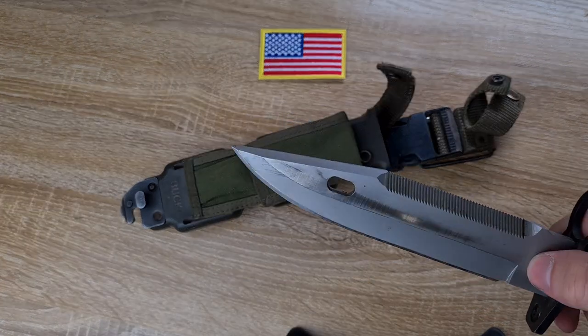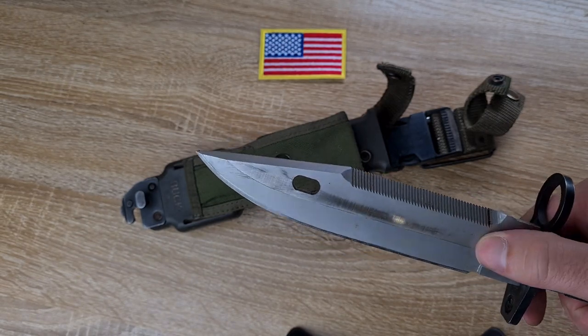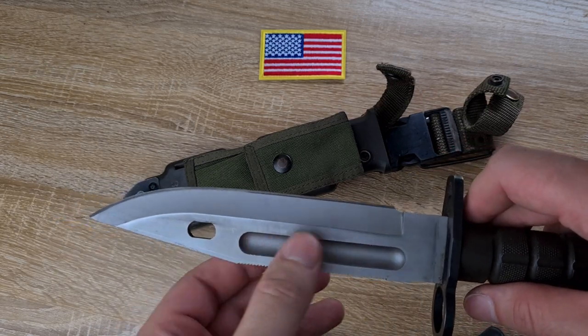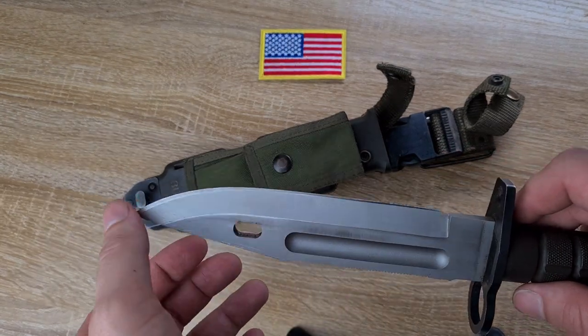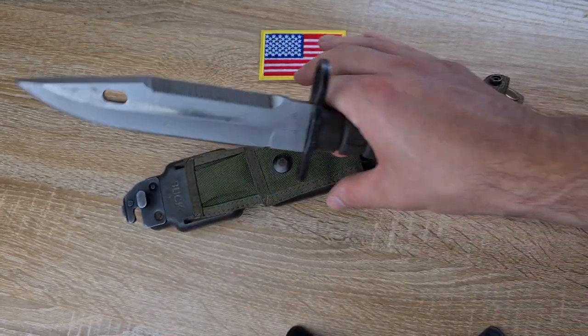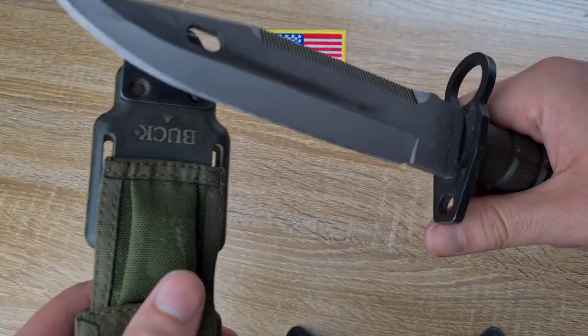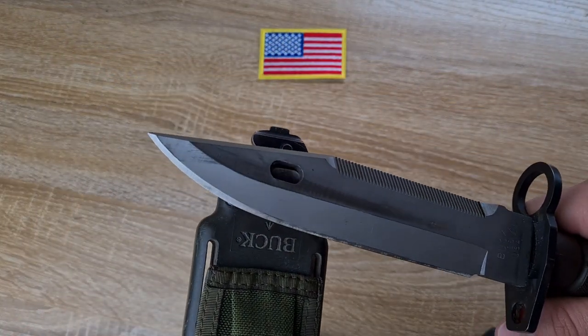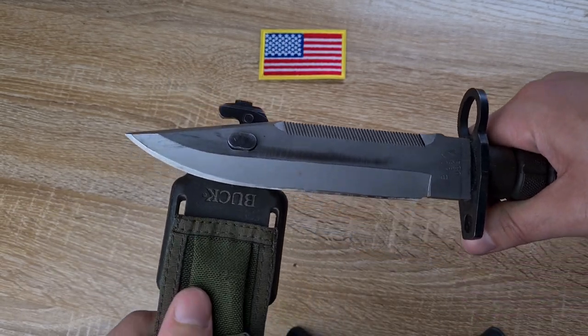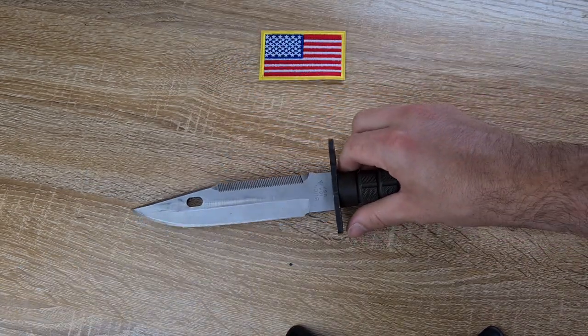I'm not certain what the actual material of the blade is, but it seems to be pretty corrosion resistant. It's got a fuller on one side of the blade, a very, very sharp blade. I've got the sawback and the wire cutter here — same as the AKs. I'm sure you've probably seen this demo a million times by now, but it just goes over that notch and snip, snip, snip. That's locked up pretty good on me.